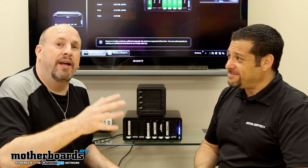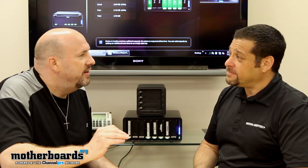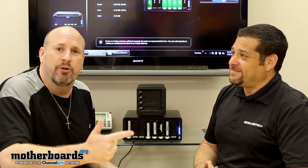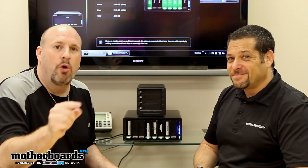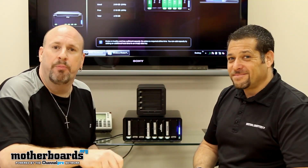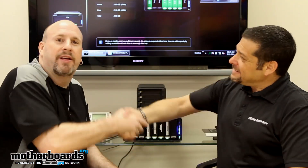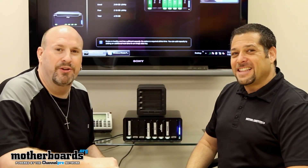In closing, I was very impressed with the Drobo — when I dropped it, it kept going. The ease of changing drives in and out is phenomenal, the warranty is great, and the people are great. The Drobo is a very innovative product. Whether you're a home user or an enterprise user, if you don't want to lose your information, Drobo is the company you want to look at. Thank you to Dean Cohen for being our guest here on Motherboards.org.